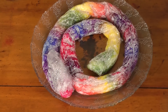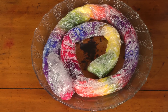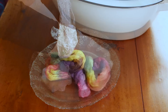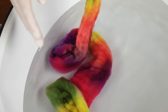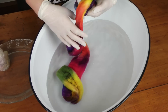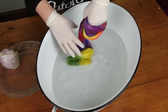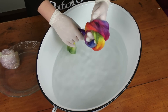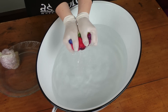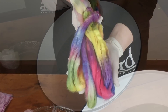When you take it out of the microwave, be very careful because it will be very, very hot. Leave it to cool down before you rinse it. When it's cooled down enough to handle, open up the glad wrap and rinse it. If when you rinse it you get some dye come out in the water, either you put too much dye on — more than the 10 grams per kilogram — or you haven't exhausted it for long enough, or you didn't put the right amount of vinegar in. But it should run clear. Then hang it up to dry.